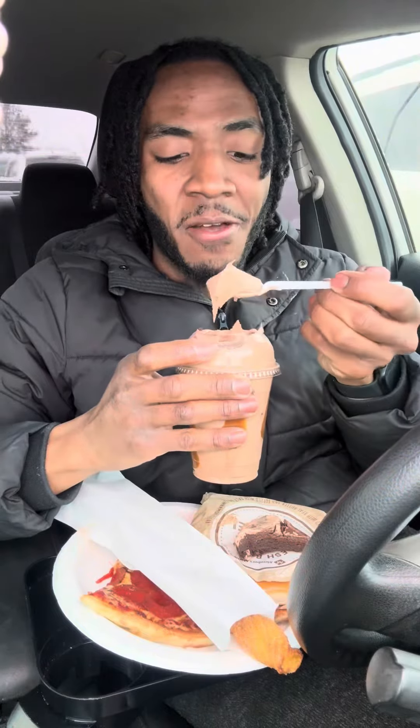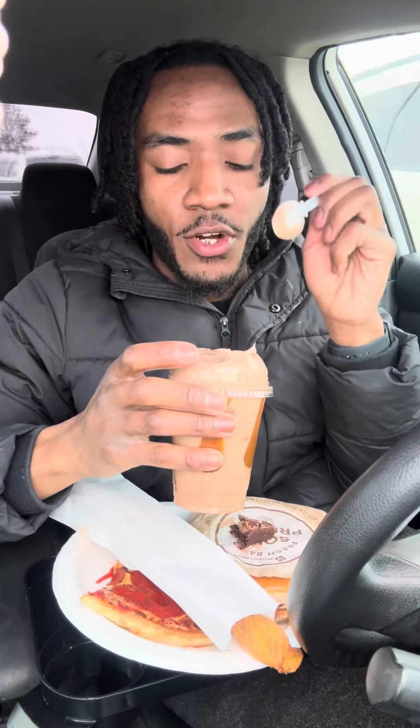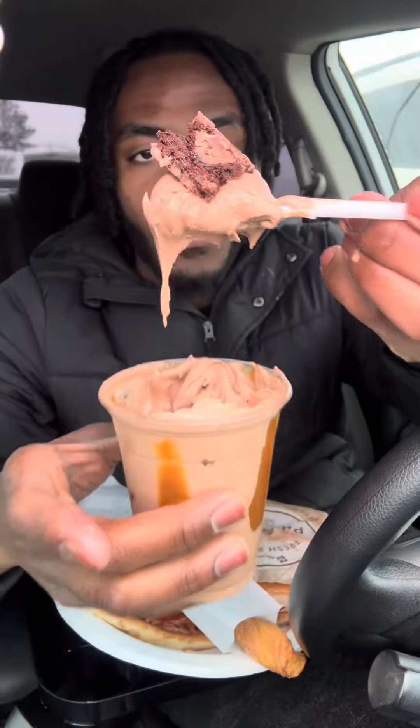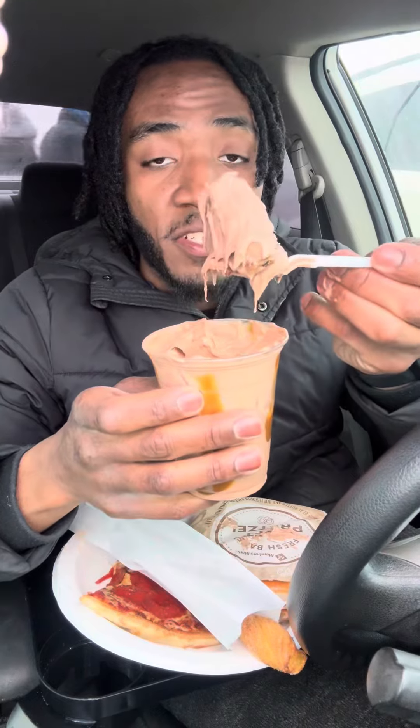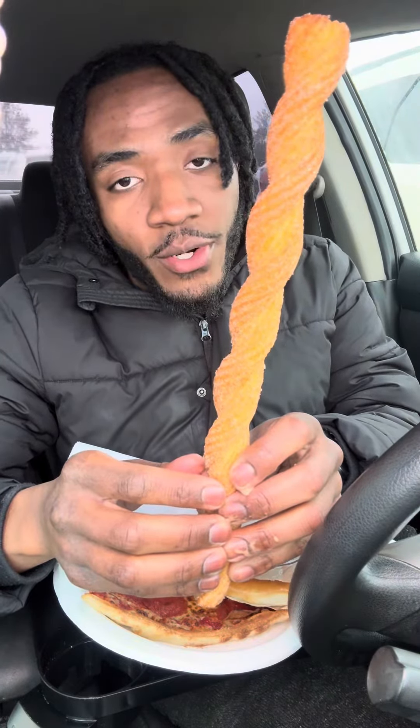Try the brownie by itself — very soft, so fudgy. I love the creaminess and texture of this frozen yogurt. I haven't had frozen yogurt in a long time. These brownie pieces are so freaking big. Getting the extra sweetness with the caramel — this is a 10 out of 10, absolutely delicious.